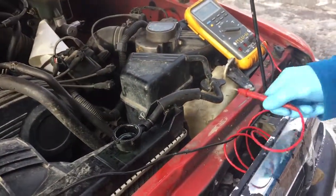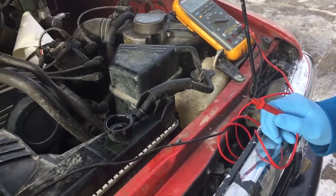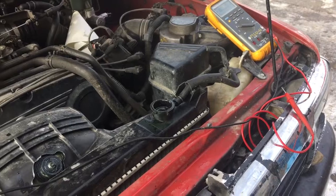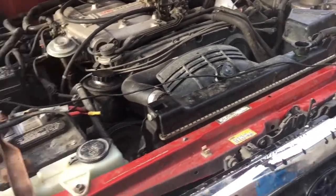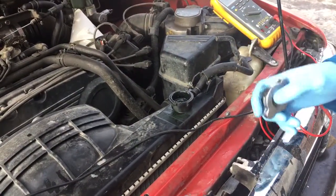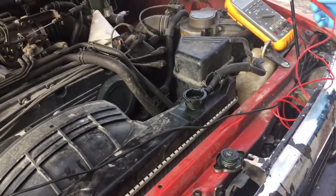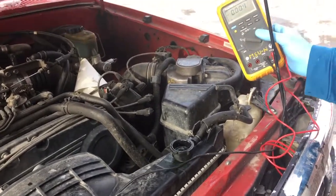Today we're doing an electrolysis test on the coolant inside your radiator. We're working with a Toyota 4Runner '95. You've got your radiator, radiator cap, coolant reservoir — those are the components you need. Then you need a multimeter. Turn it on and set it to DC voltage.